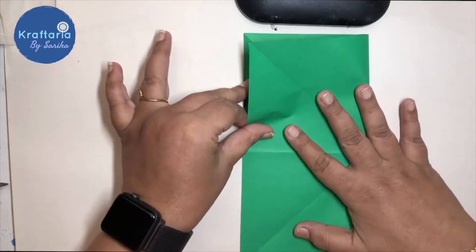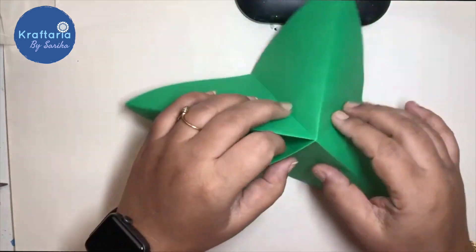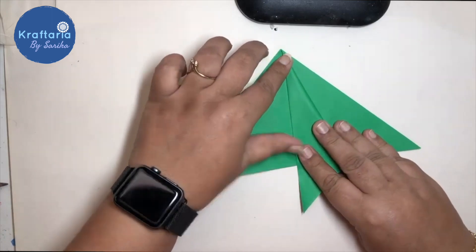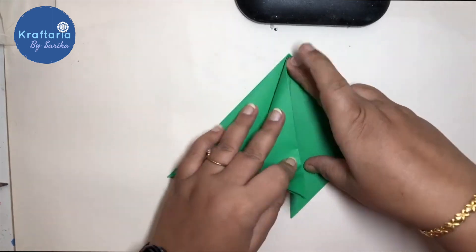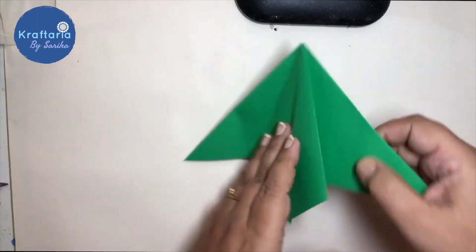Open it and fold it one more time in half. Now fold it like this to make a mountain fold. Fold it in half till the middle line and repeat the process from all four sides.